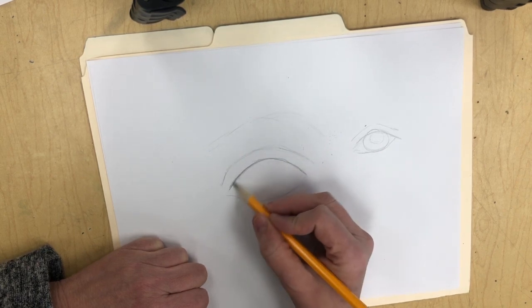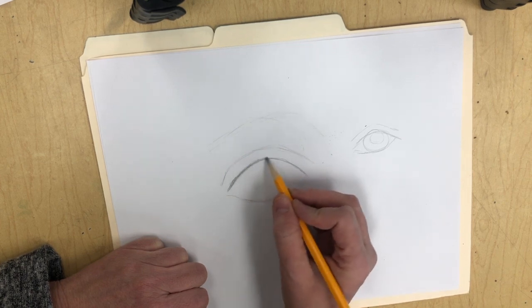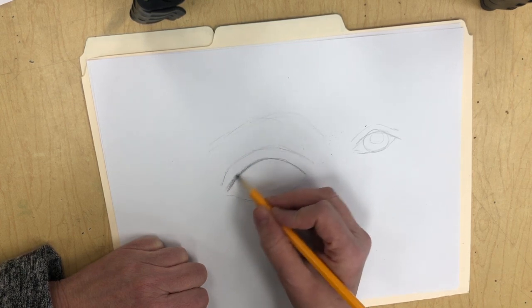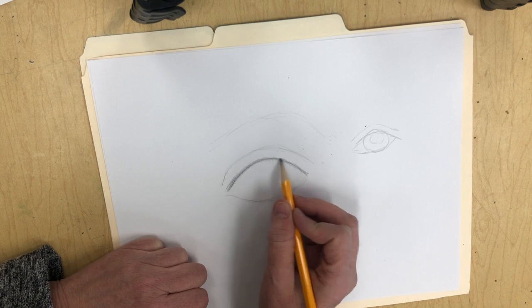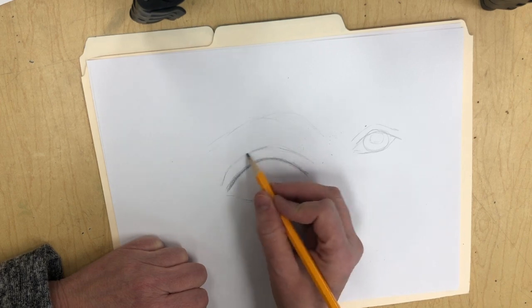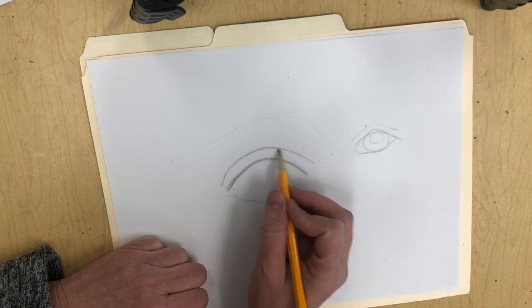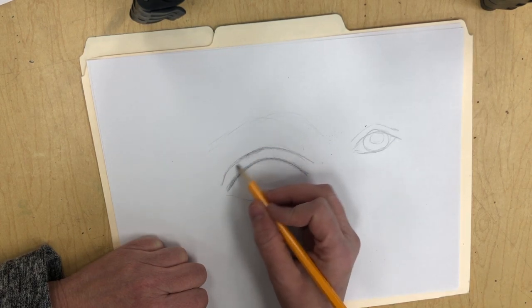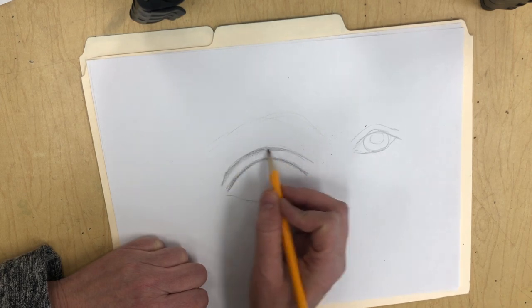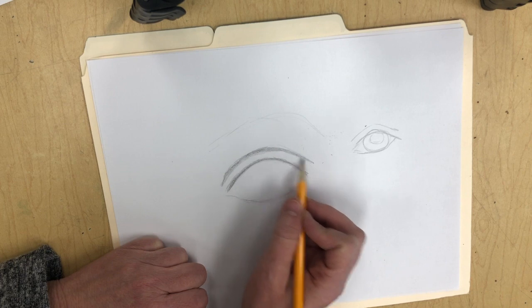I always start with the secondary things like the eyelid. The eyelid up here is going to have a nice little shadow right along the lash line. Also where the eyelid creases, you're going to have a nice little shadow that kind of comes down because your eyelid is kind of roundish, and that gives the illusion of it folding under right there.